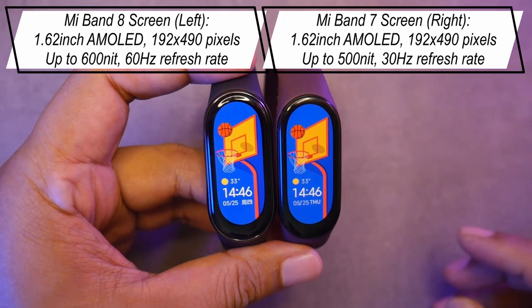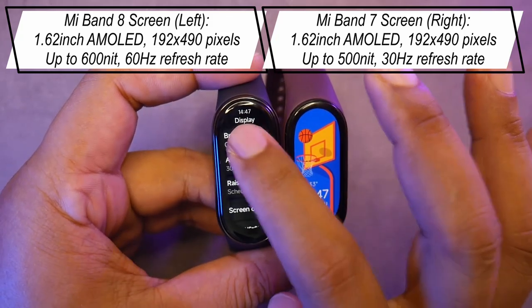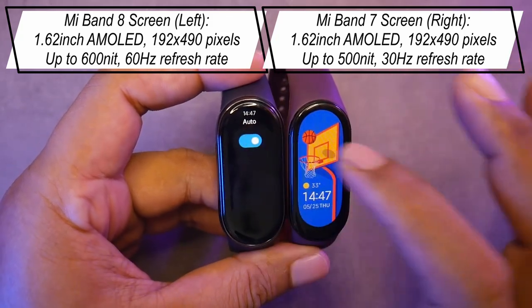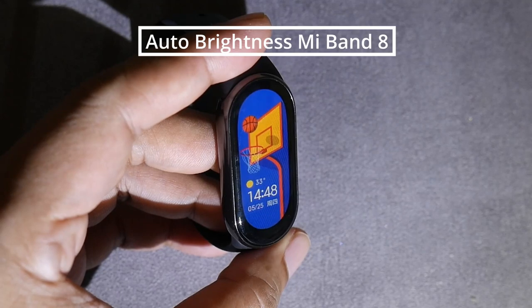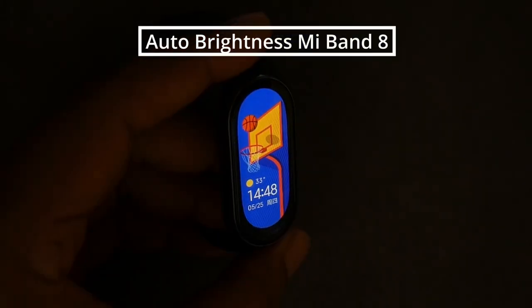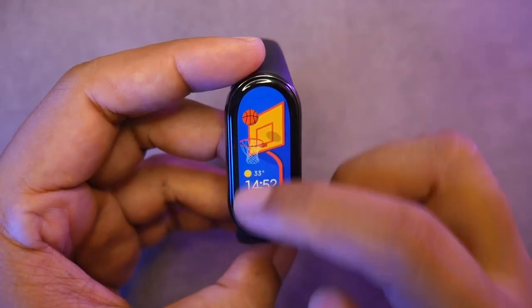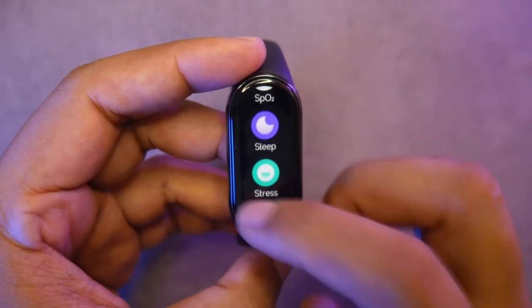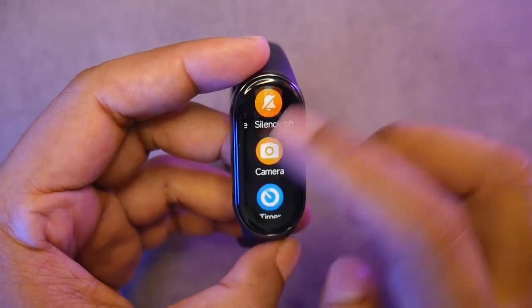Both the Mi Band 8 and Mi Band 7 have the same screen size and resolution. The difference is that the screen brightness of the Mi Band 8 is slightly higher at 600 nits compared to 500 nits in the Mi Band 7. The Mi Band 8 also has an auto-brightness feature, but you can adjust it manually if desired. The Mi Band 8 now has a 60Hz screen refresh rate compared to the 30Hz of the Mi Band 7 — this difference is noticeable, and navigating through menus feels more responsive and smoother.